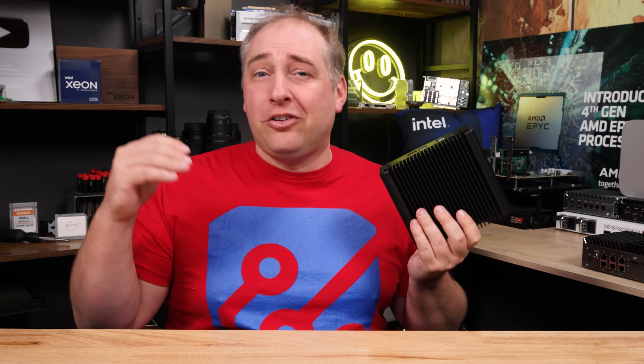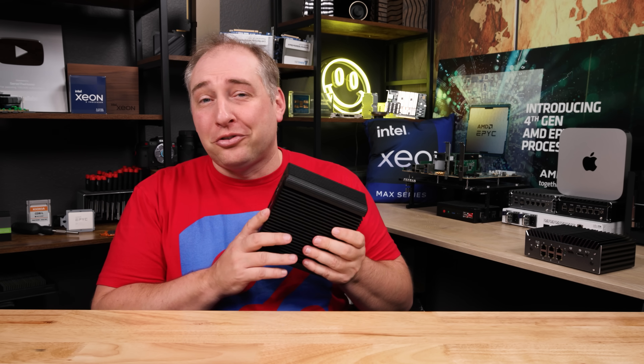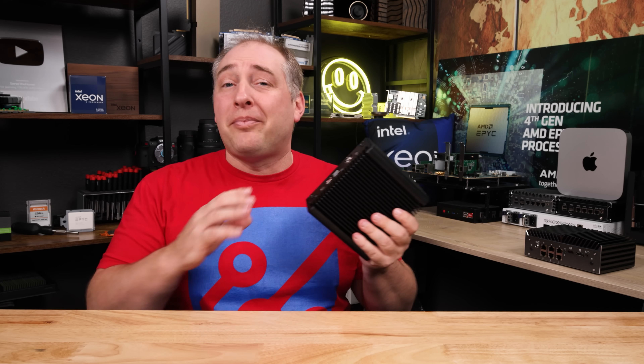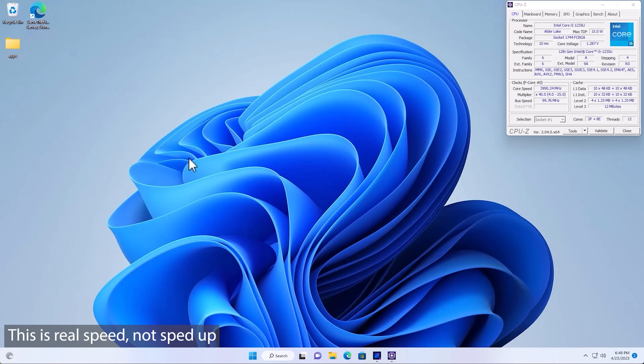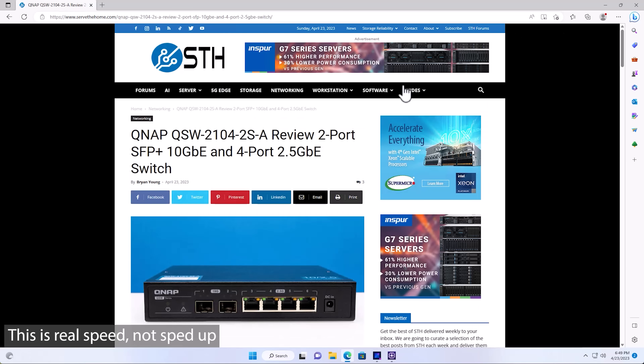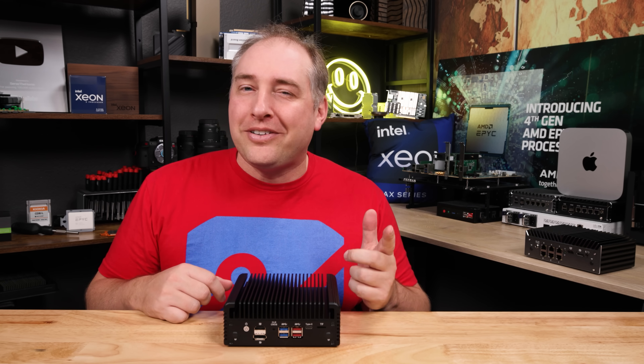The Core i5 had all the features and we're not paying that extra premium for the Core i7. Overall, whether using this as a virtualization platform, a network router platform, or a Windows desktop, the Windows desktop experience is much better than something like the N6005 because you do have those P-cores. You have single-thread performance in the ballpark of a desktop processor, which I thought was super cool. Next, let's get to power consumption.